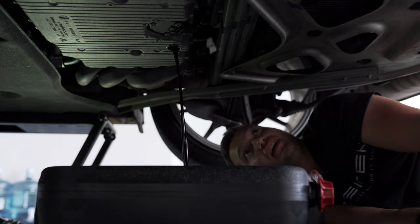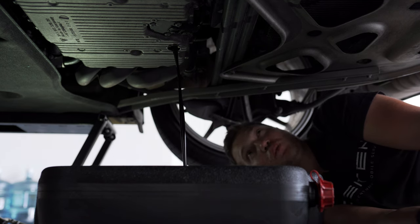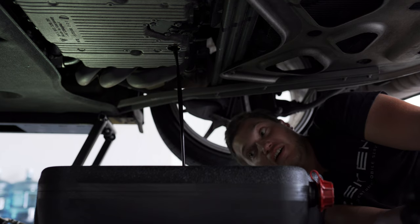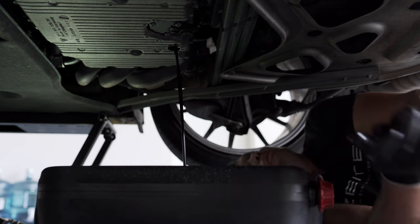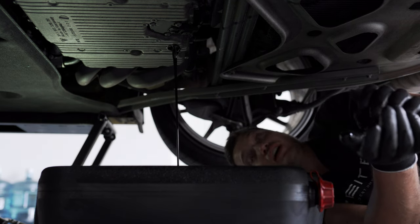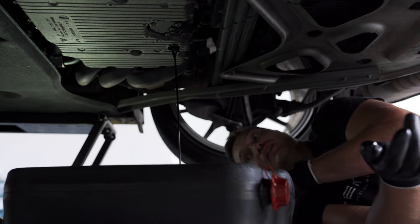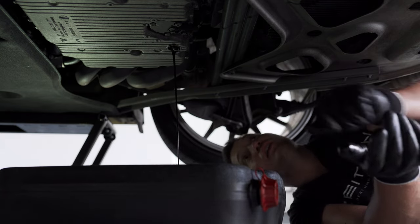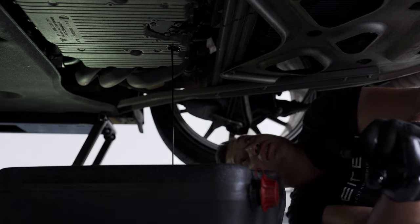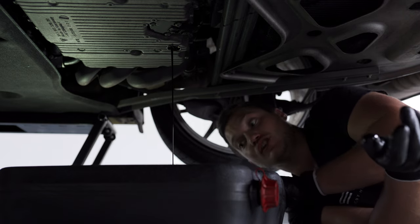This engine capacity is 7.5 liters from what I found, and that's with the filter change. But come on, who doesn't change the filter when doing an oil change? It says 7.25 liters without the filter change — that's just strange. So we're going to drain all of it. I know it's been running a bit low on oil recently.